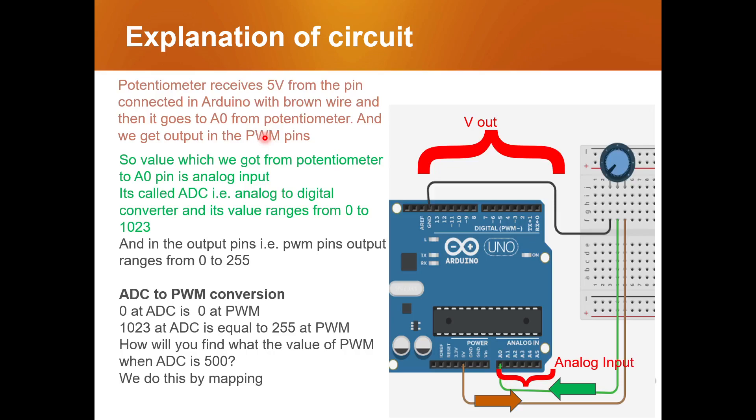Focus on the brown wire and the direction indicated. The potentiometer is going to receive 5 volts from the pin connected to the Arduino via the brown wire, and that voltage goes into the potentiometer. Then, following the green wire, whatever value we get from rotating the potentiometer is transferred to the A0 pin, which is an analog input. The component pins are digital pins.